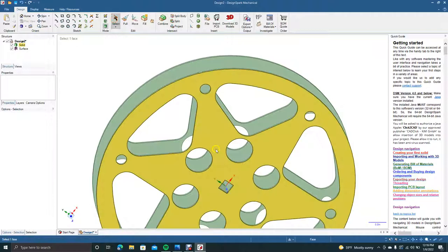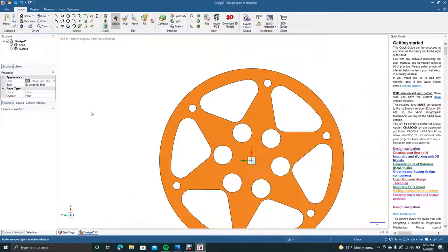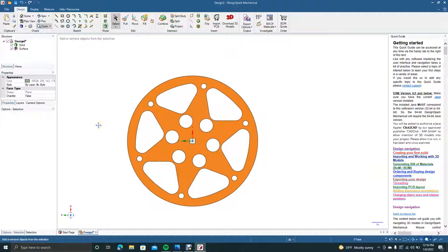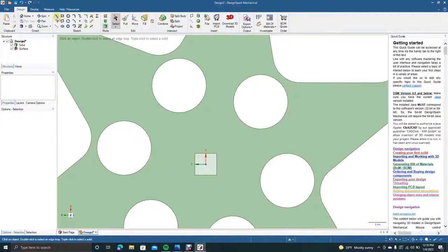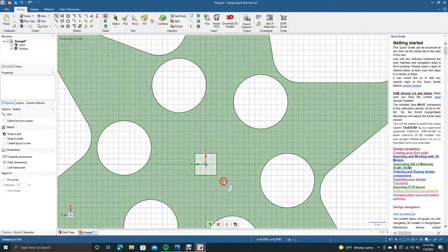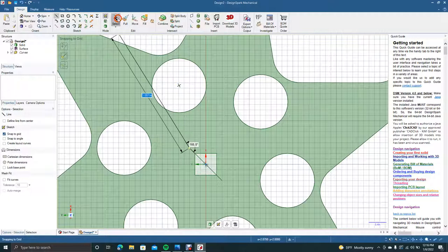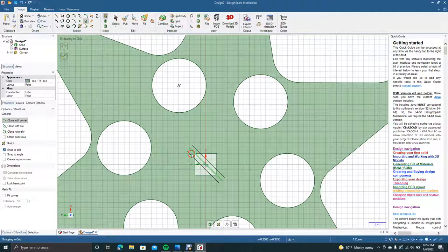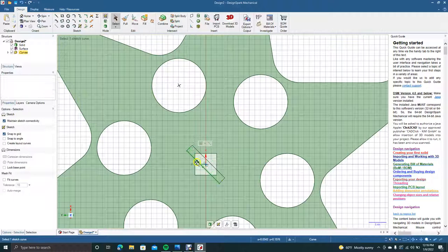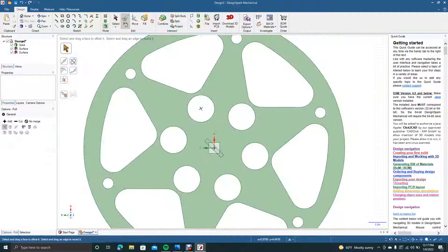Now we're going to click on the face, check the Plan view, Control minus, and pan this over. Control plus to zoom in. We're going to put a line right in there to notch it — get your Line tool, go from right there straight through up to the first one and click. Now we'll grab our Offset Curve and offset this over 0.88. Do the bottom the same way, then get the Line tool to cap these from the top and from that line over.